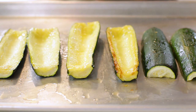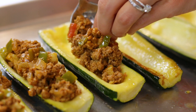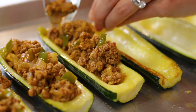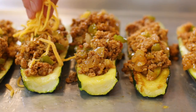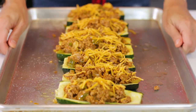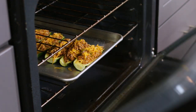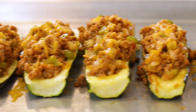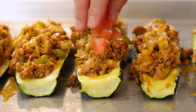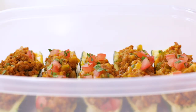Flip over all of the boats so the hollow cavity is facing up. Fill all eight zucchini boats with equal amounts of the taco filling mixture. Sprinkle the remaining one-fourth cup of cheddar cheese over all of the boats. Return the zucchini to the oven and cook for an additional 10 to 15 minutes. These taco zucchini boats taste best when served immediately with diced tomatoes and a sprinkle of fresh cilantro. Store any leftovers in an airtight container in the refrigerator for up to three to four days.